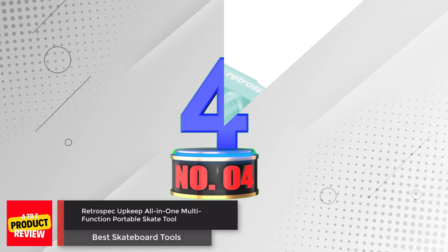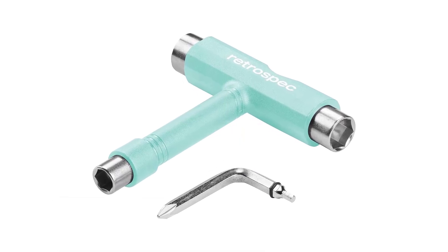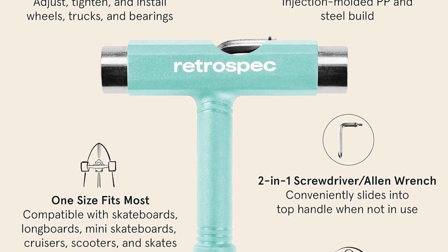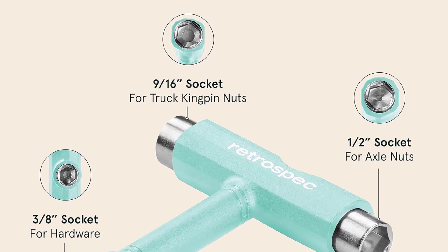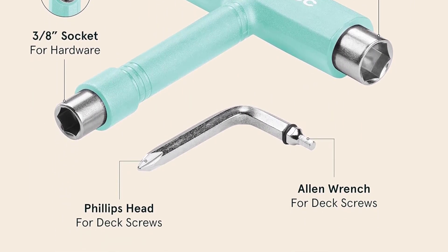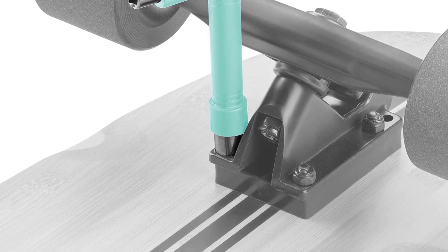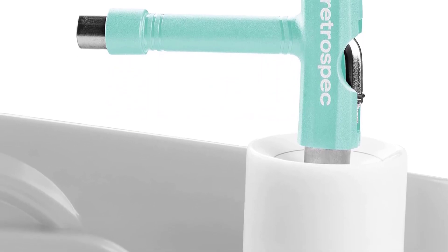Number 4: Retrospect Upkeep All-in-One Multifunction Portable Skate Tool. The Retrospect Upkeep All-in-One Multifunction Portable Skate Tool is a must-have for skateboard and longboard enthusiasts. This compact tool is designed to make adjustments and tighten various components of your board with ease. With sockets in three sizes, it can adjust and tighten wheels, trucks, and kingpins. It also includes Allen wrenches and a Phillips head screwdriver for additional versatility. The tool's seamless design allows the two-in-one Allen wrench Phillips head screwdriver to conveniently fit into the top handle when not in use.